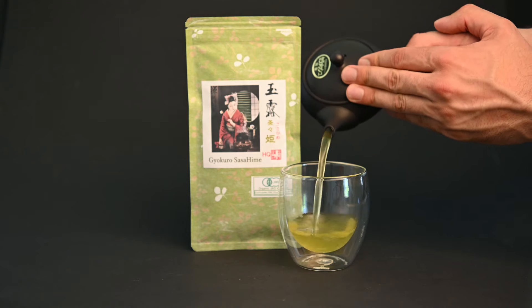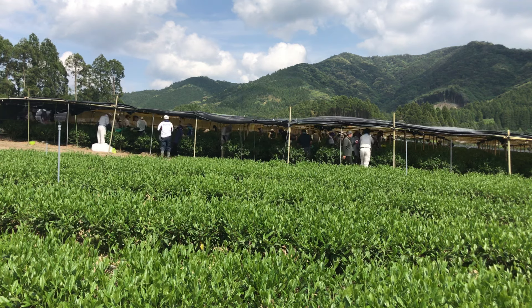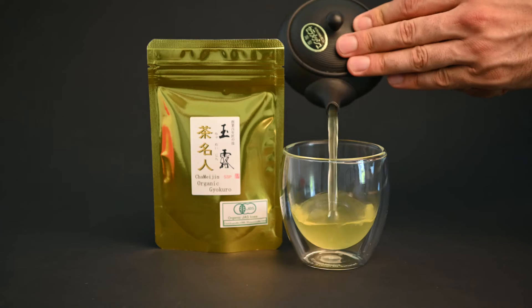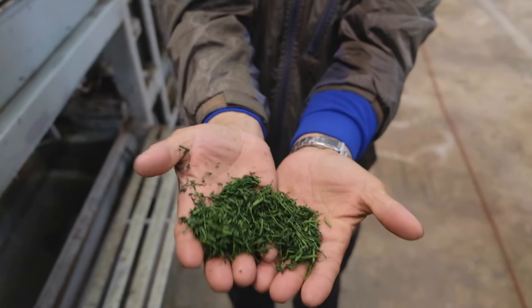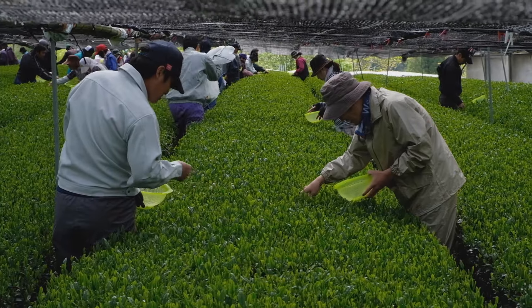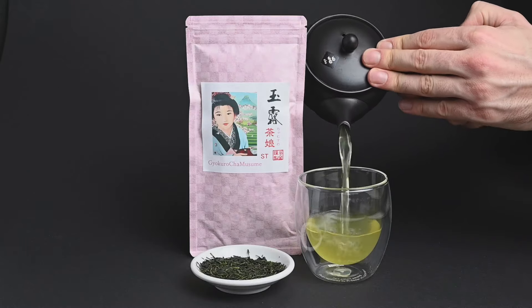Gyokuro is similar to sencha, but it is even more labor intensive to produce. To be considered gyokuro, the tea plant needs to be shaded for three weeks prior to the harvest in order to develop this characteristic sweet and savory flavor. The name means jade dew, which is a reference to the fine green residue it produces during the production process. The intensive shading process boosts not only the flavor of the tea, but also the caffeine and theanine as well.